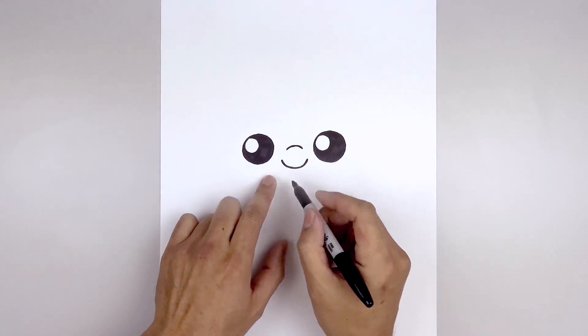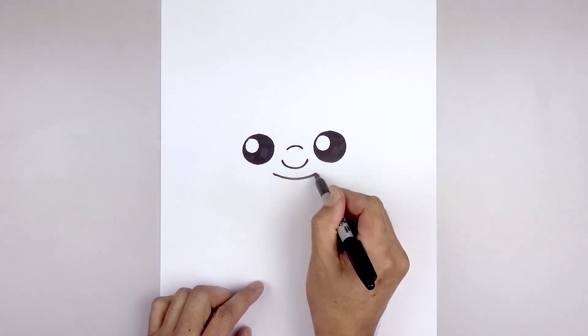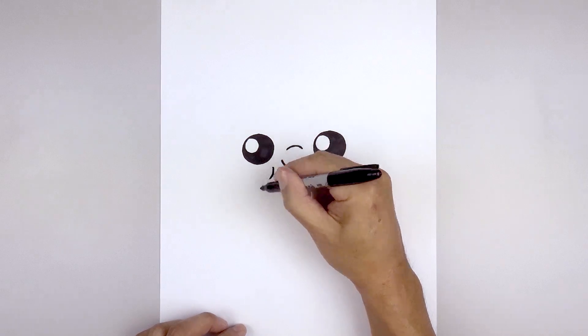Let's move down and draw the mouth. We're going to start over on the left side, curve the mouth coming down and then back up, and then we'll add the cheeks on the corner of the mouth. We're going to step up, curve down and then out.